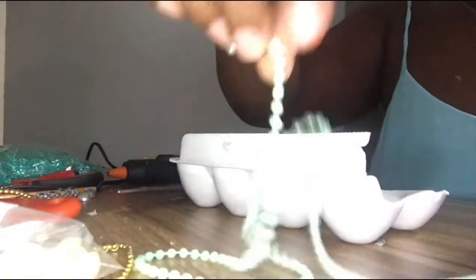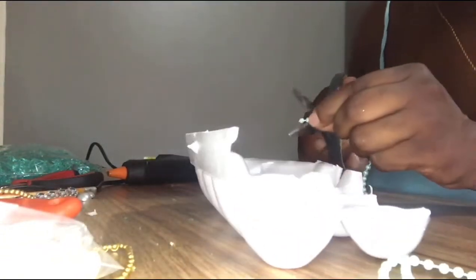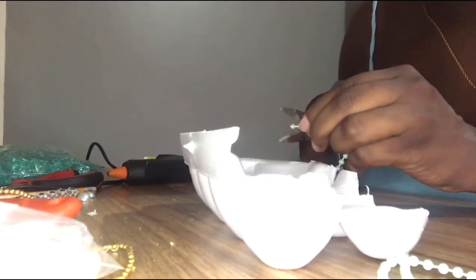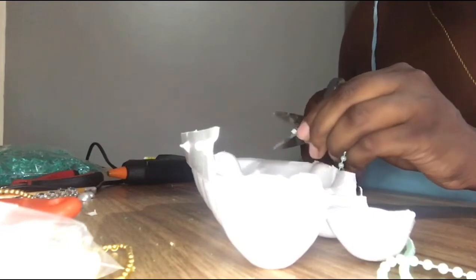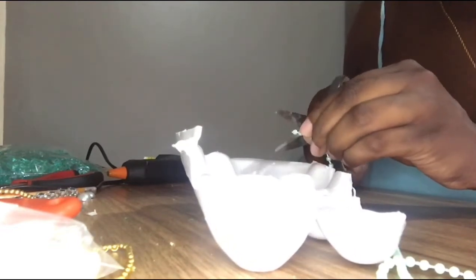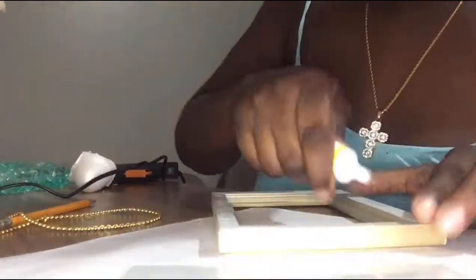Here I'm basically cutting out the balls of this drink because I could not get any balls at any store that I went to. So basically I'm here cutting out the balls. I already spray-painted my picture frames in gold and it's drying and ready to be styled.